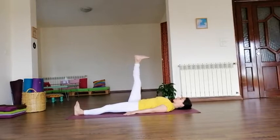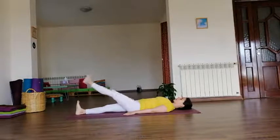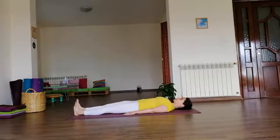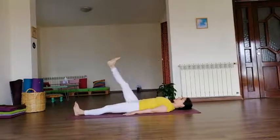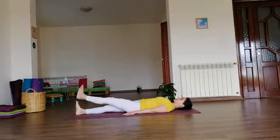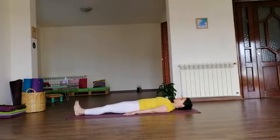Keep the feet together and flex the feet back, toes up into the chest. Inhale, raise your right leg up as much as you can with the knee straight. Exhale, lower the right leg down. Inhale, left leg up, straight knee. Exhale, down. Continue alternating: right leg, exhale down; left leg, exhale down. Right heel up, exhale down; left heel up, exhale down.